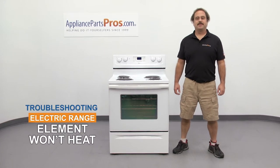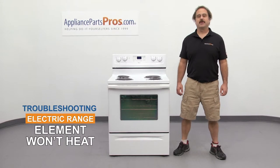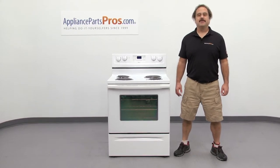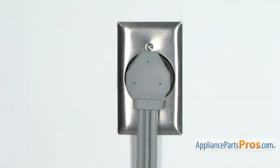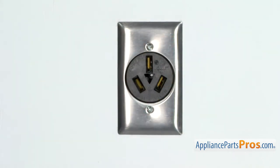Hi, this is Matt with AppliancePartsPros.com. In this video, we're going to show you how to troubleshoot the top 7 reasons why your electric range element won't heat. Stick around until the end of the video for some important safety tips that most people don't even know about. But before we begin, we're going to make sure the appliance is unplugged or the circuit breakers are off so there's no chance of electrocution.